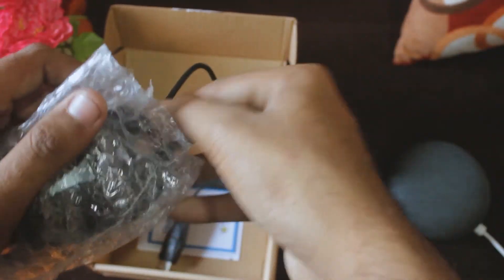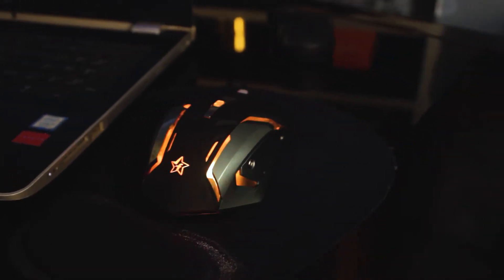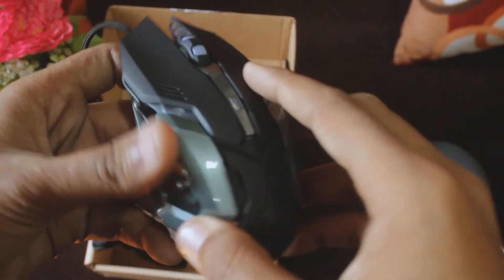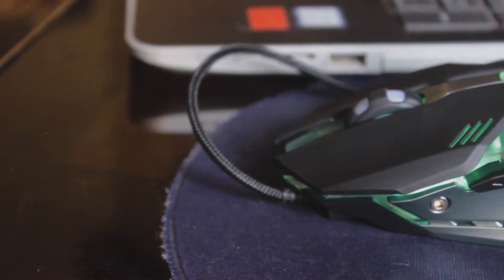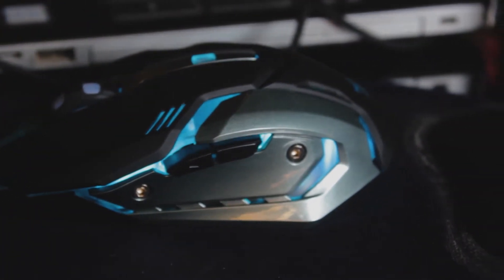This is how the mouse looks — it has a nice ergonomic design with a matte rubbery finish, no glossy parts here. The side part is plastic — it looks like it could be low quality but it's actually a premium plastic. It looks good overall, and this mouse has RGB lighting with seven colors.